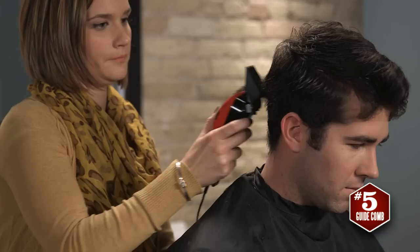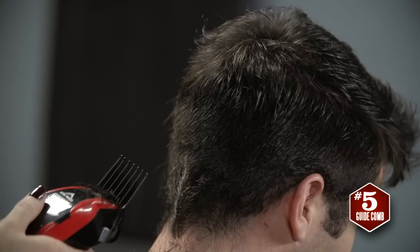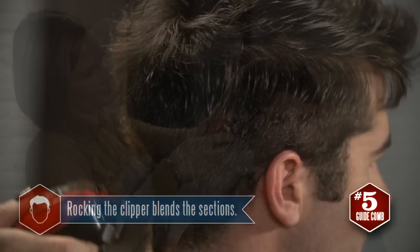Then continue around to the back of the head and all the way to the other ear. This rocking motion leaves the hair slightly longer at the top of each section, where the clipper rocks away from the scalp, allowing you to blend the sections for a more finished look.